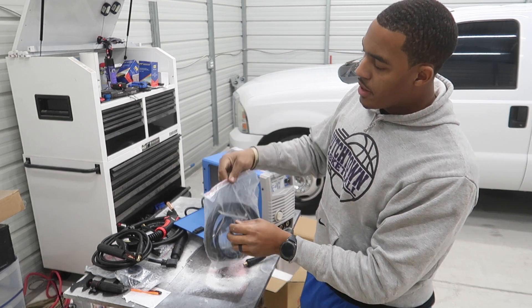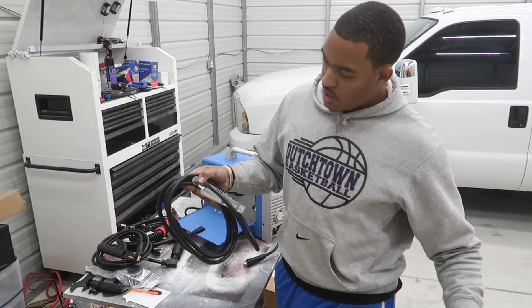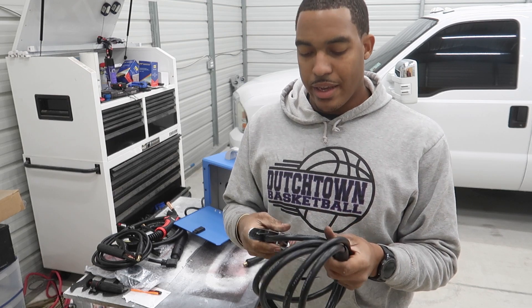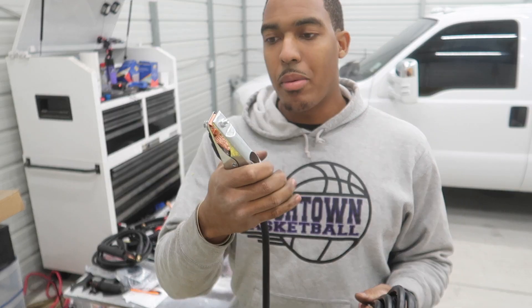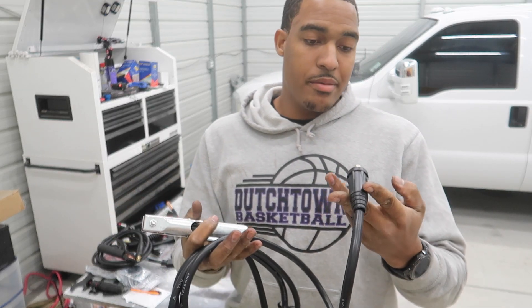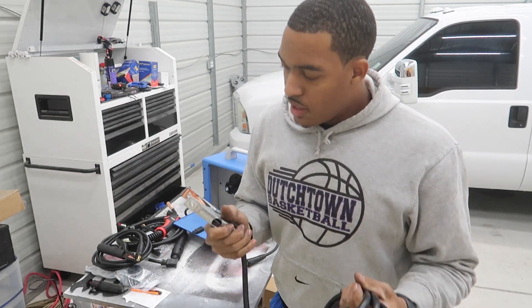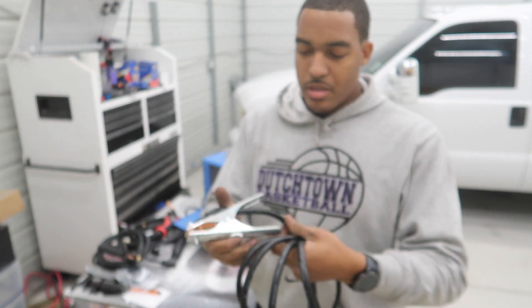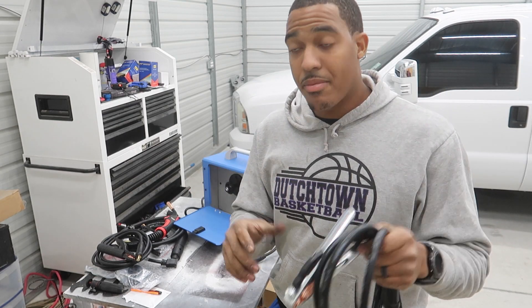Here's our ground clamp. Pretty decent — it could definitely be better. But the clamp does have a little bite to it and overall it looks pretty good. It's a ground — as long as you get good contact, a ground is a ground. It'll do the job for me for now.